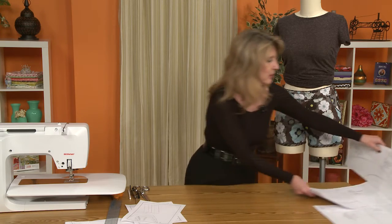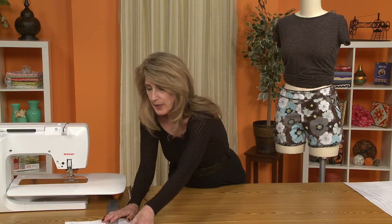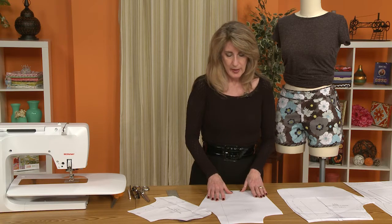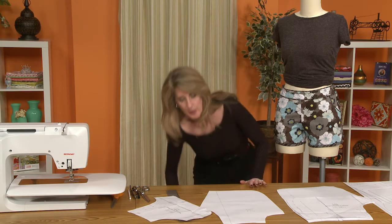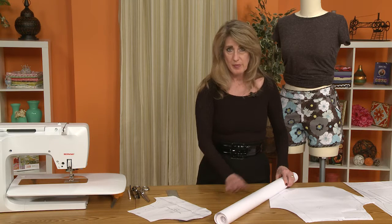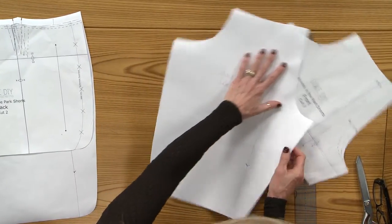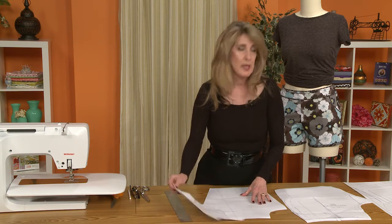For some people the shorts would be just a little bit too short, so if you'd like a little bit of a longer short, it's very easy to modify the pattern. I took regular paper — I do a lot of drafting on my own and I get a large roll of white paper from my local office supply store. It costs about five dollars and you've got paper for quite a long time. I like white paper primarily because once you draw a line on it, you can see through it, so you can see the line underneath.